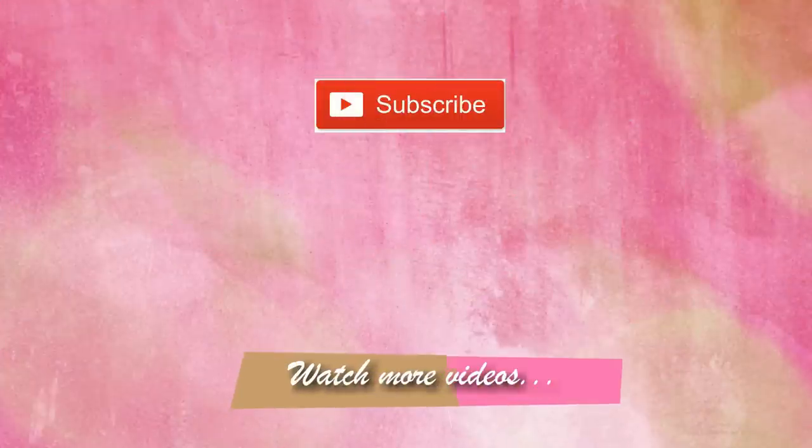That's it for today's video. If you liked this video and found it helpful, please give it a thumbs up - it really helps my channel. If you're watching for the first time, I hope you'll consider subscribing. My Best of 2017 videos are coming up next, so stay tuned. I'll see you guys really soon in my next video - bye!